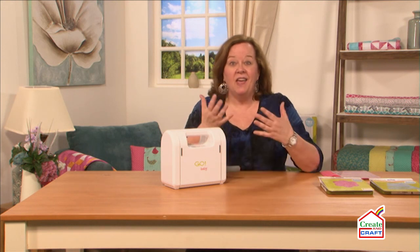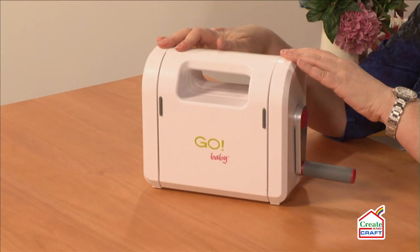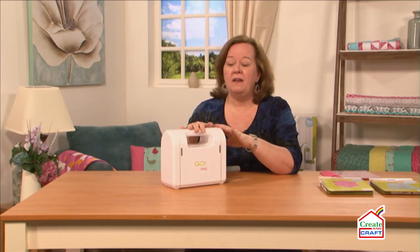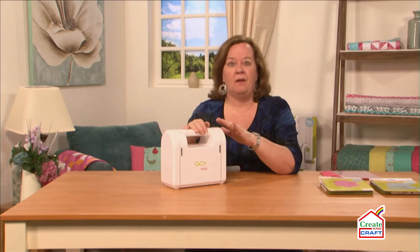Hi, I'm Pam from AccuQuilt, and I'm here today to introduce you to our little Go Baby machine. It's part of our Go Fabric Cutting System line, and it can cut up to four layers of cotton fabric at a time.